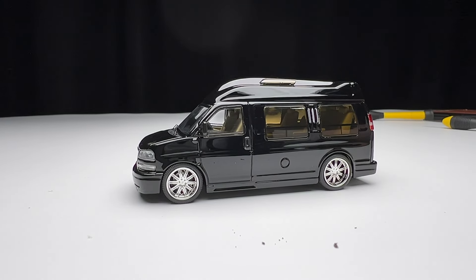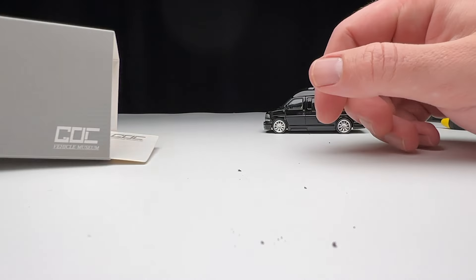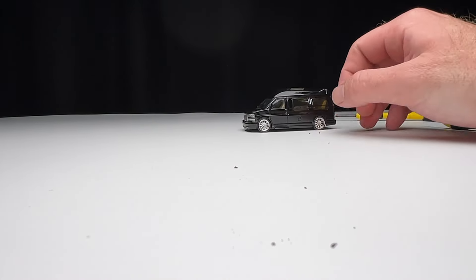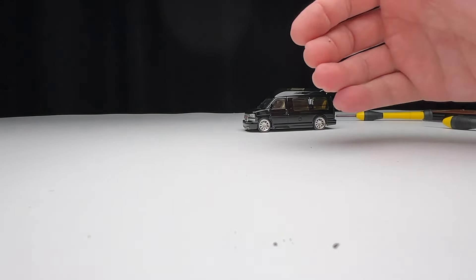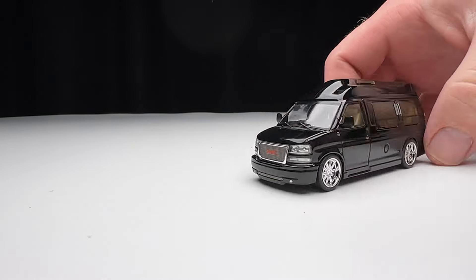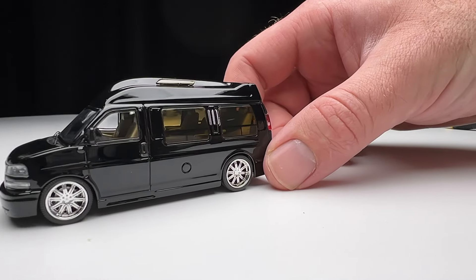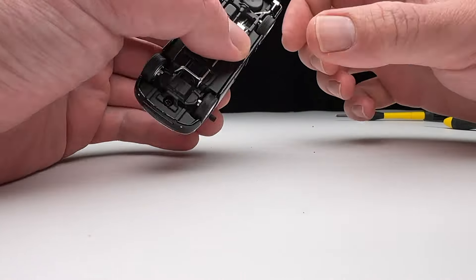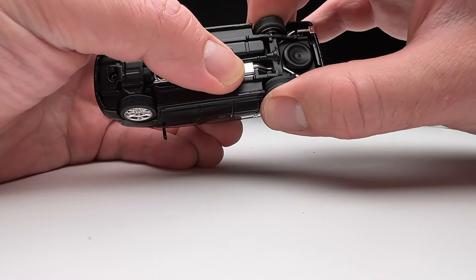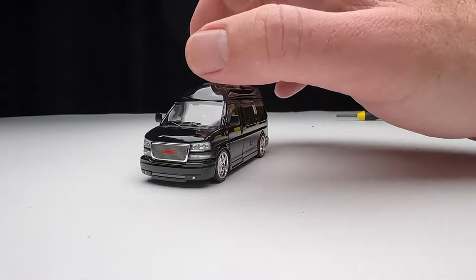GOC makes some really nice cars. There is no allusion to licensing on this one — nothing on the base like there was on the Ford, and nothing on the packaging that says it's licensed by GMC or General Motors. So if licensing is a thing for you, this really isn't for you. But you're not going to find something of this quality of this particular van from any other die cast manufacturer. One rear wheel doesn't roll great — it's sitting a little crooked, which is probably fixable. Tilting it in a bit and now we've got more of a roller.